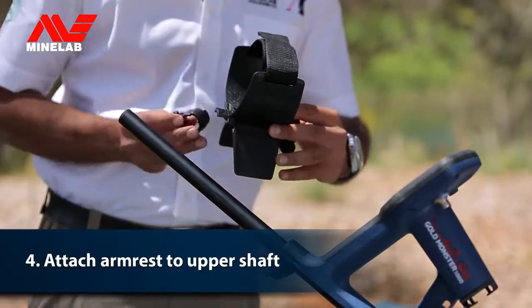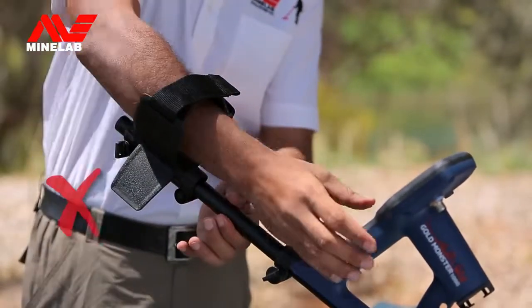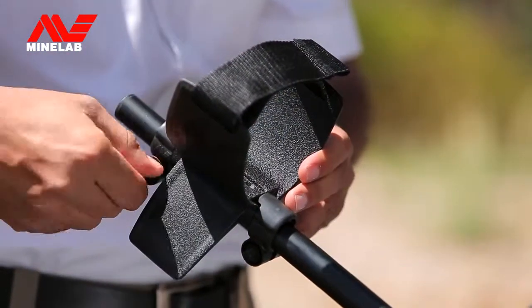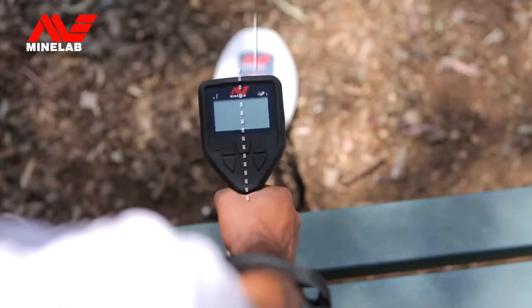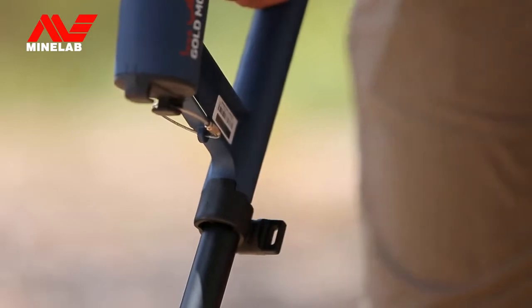Now, use the remaining two clamps and bolts to attach the armrest. Position the armrest just below your elbow and then tighten. Check that the coil, control box and armrests are aligned and positioned correctly. Adjust if needed, then do the bolts up tightly.